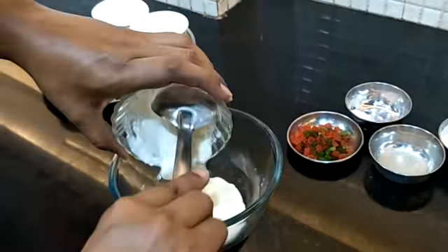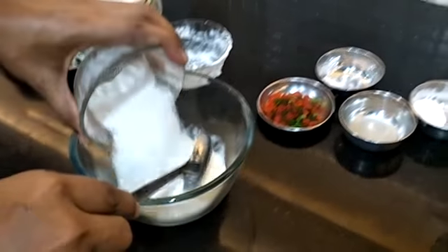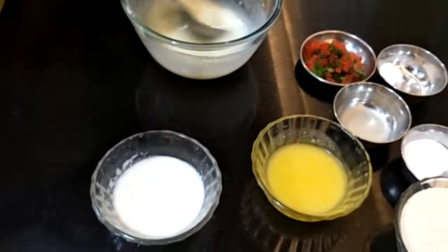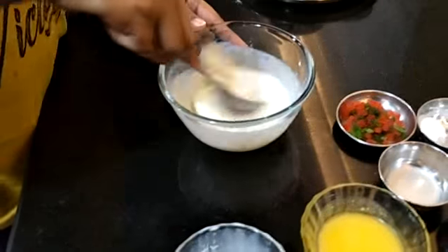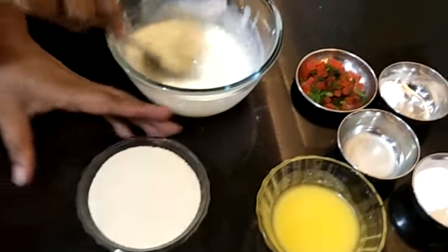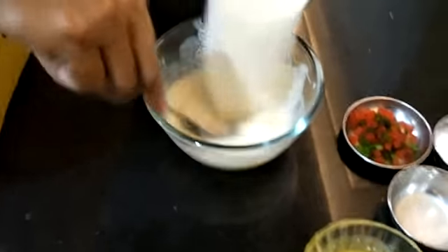So we have taken our curd and we are pouring it into a bowl. Then we are adding the sugar powder and the milk. Now we will add the suji inside the batter.